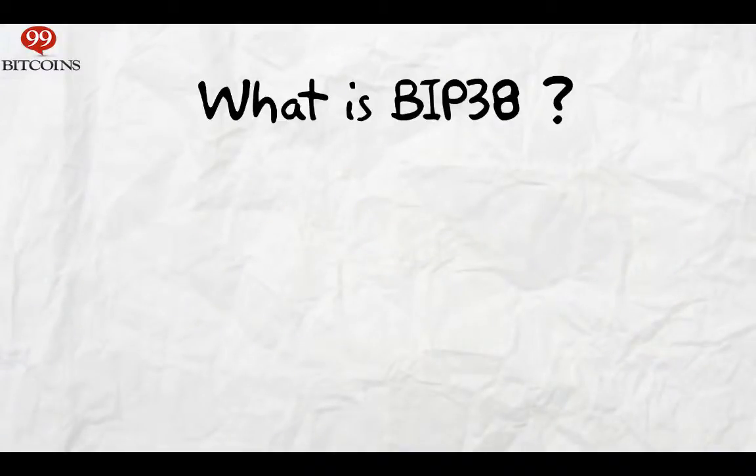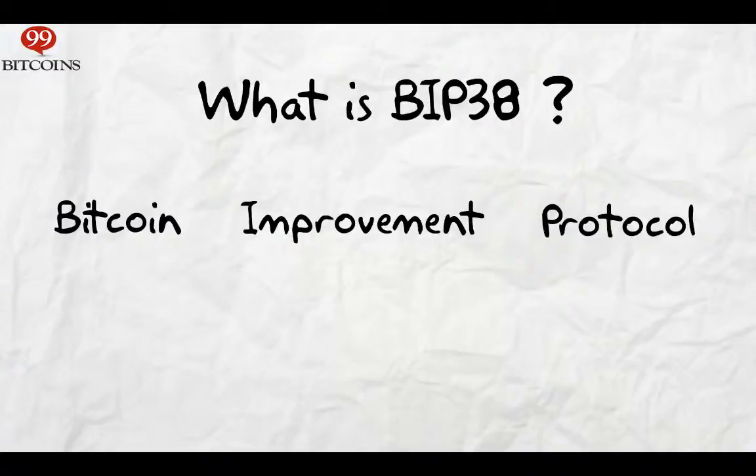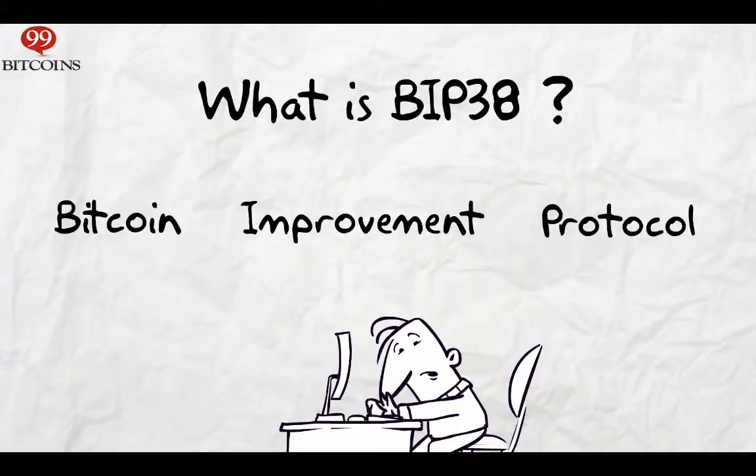BIP stands for Bitcoin Improvement Proposal, meaning if you have an idea to make Bitcoin better, you can draft it up and if it's accepted by the community, they'll start using it. So BIP38 is just the 38th proposal submitted to the Bitcoin Improvement Proposal, which is currently adopted by Bitcoin users for protecting their private keys.